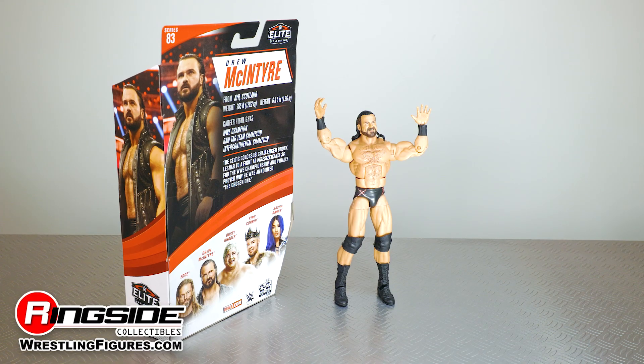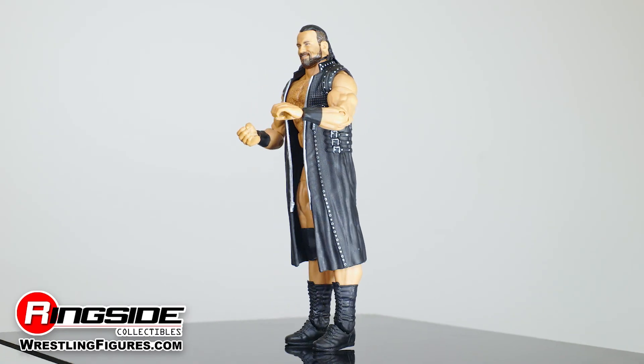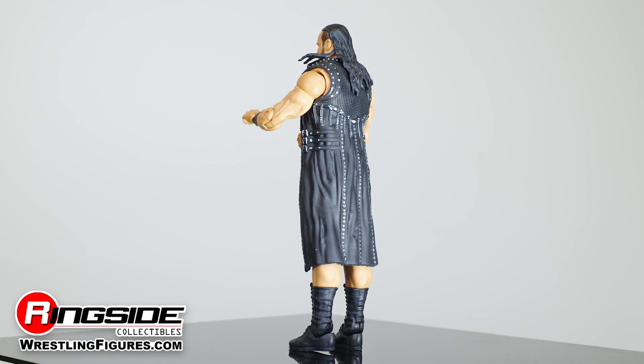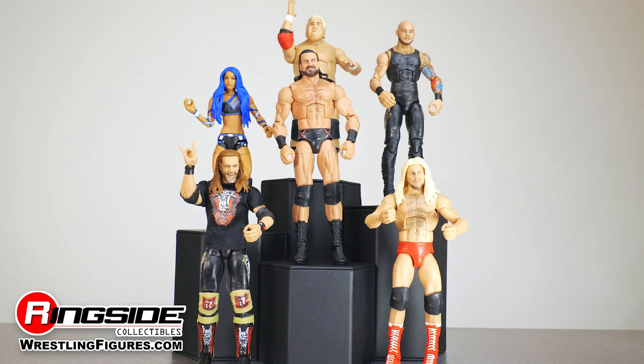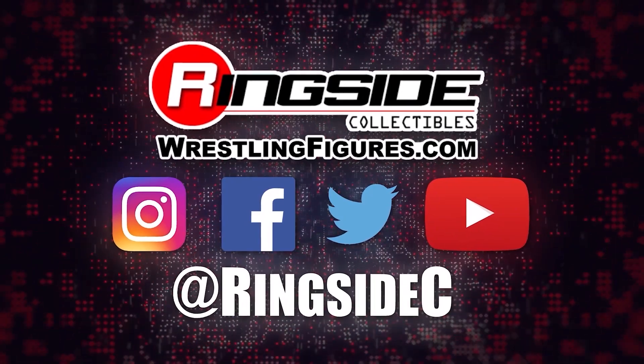The Drew McIntyre Elite 83 also comes with a set of interchangeable hands and a black sleeveless entrance coat. Relive a WrestleMania moment to remember with Drew McIntyre WWE Elite 83 and the rest of the figures in the Mattel WWE Elite 83 lineup and so much more at Ringside Collectibles, WrestlingFigures.com, home of the largest selection of wrestling figures and accessories on the internet.